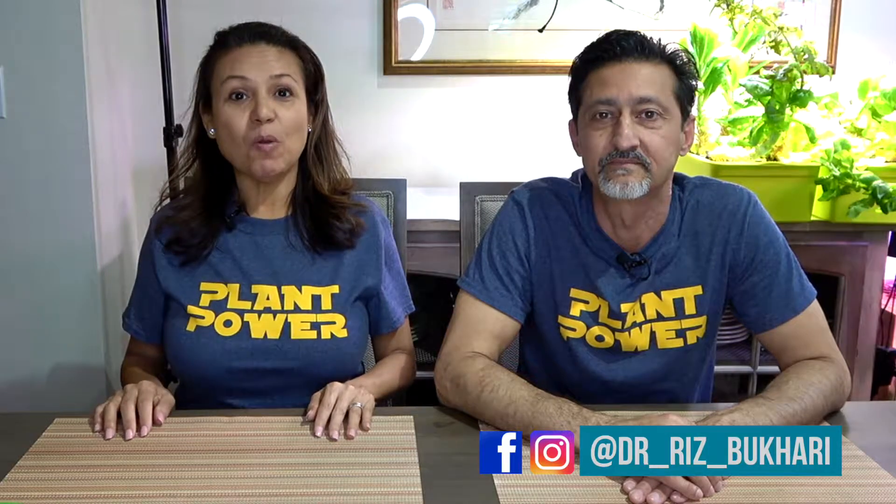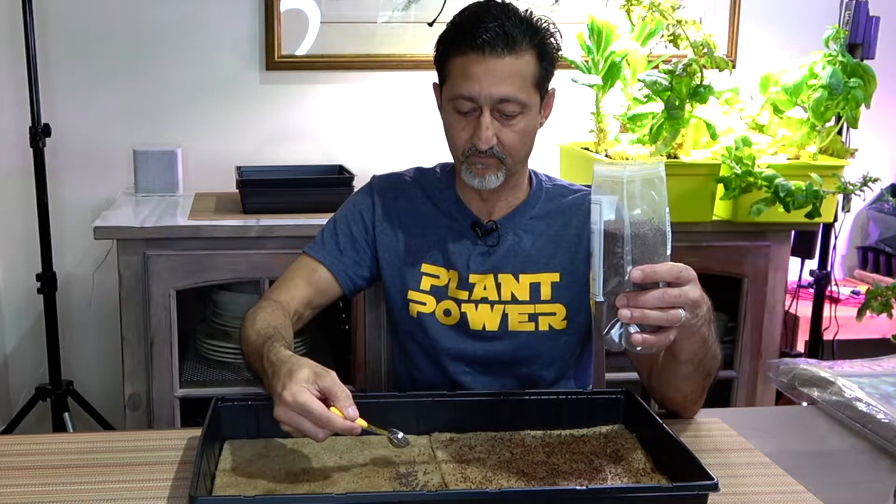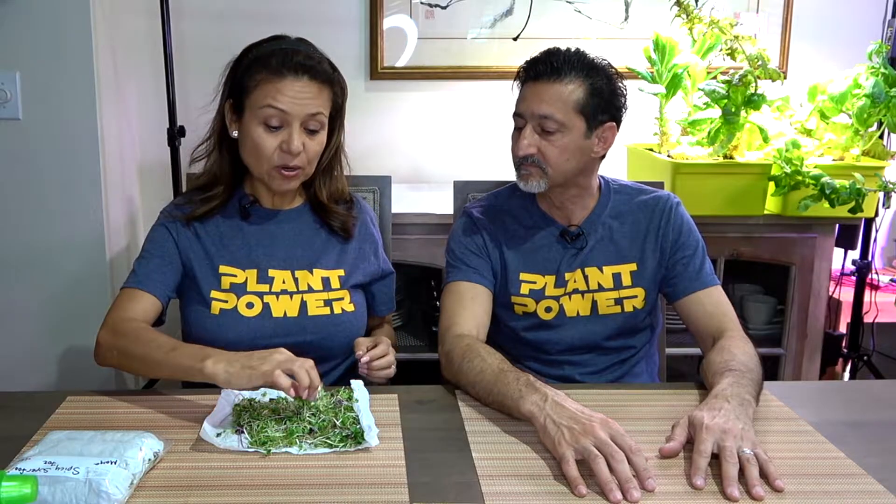Hi guys, welcome back to our channel. I'm Maya and I'm Dr. Riz, and today we're going to show you how to grow microgreens in both soil and in water, which is hydroponic. These are the microgreens — this is what we're going to teach you how to grow.